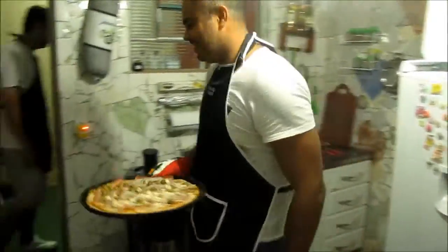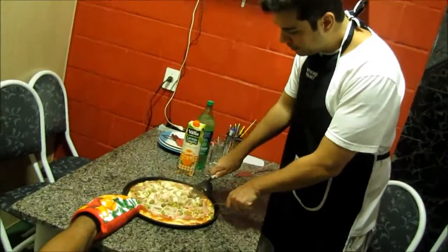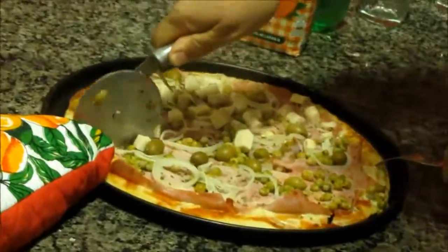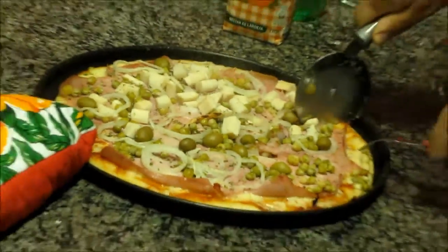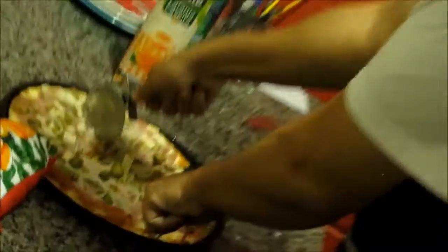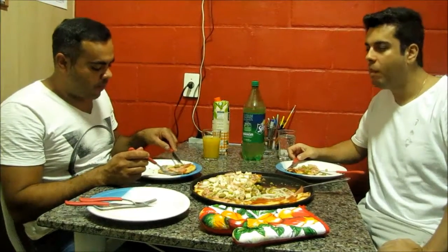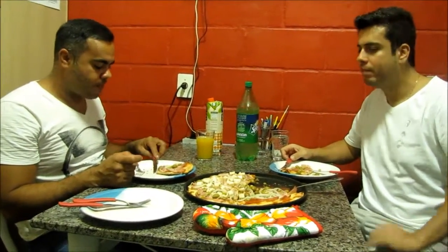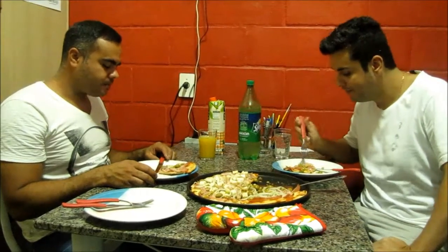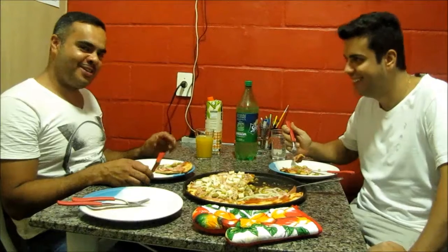It's very hot! Very good! Oh my God! Very delicious! I'll put my eggs on it.